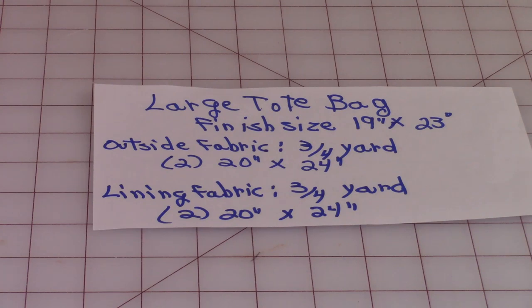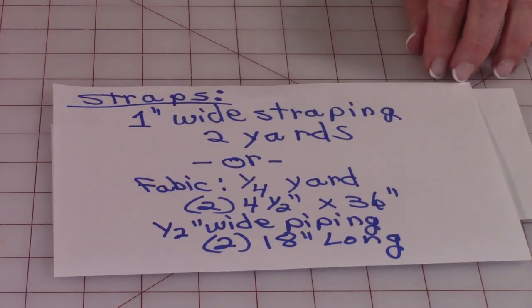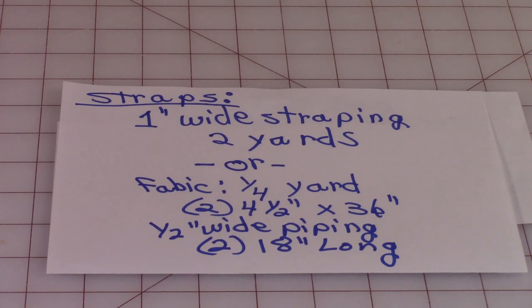Your lining fabric can be your regular cotton quilting fabric if you like. You'll also need three-fourths of a yard and cut two the same size, 20 inches by 24 inches. For straps, I'll give you a couple of different options. If you're a beginner and want something really easy, you can buy one-inch wide strapping strips off a roll in your fabric store — for instance, at Joann's, look where they have all the ribbons and trims.